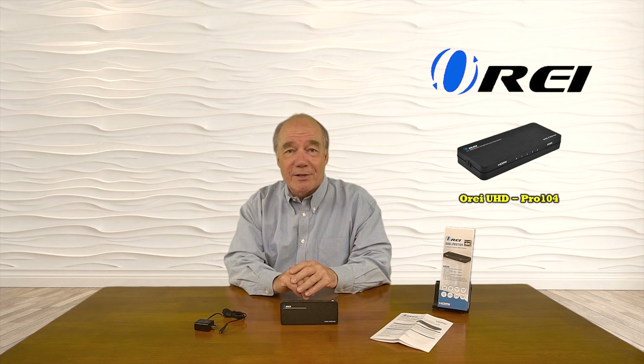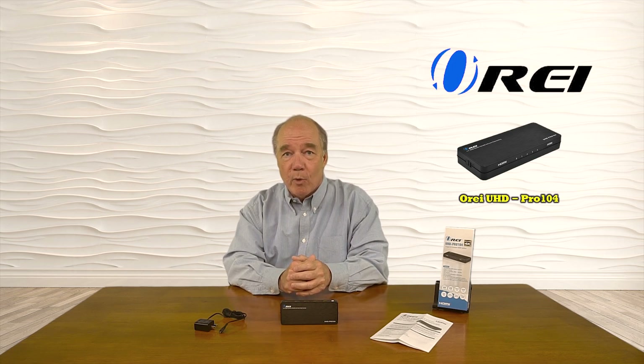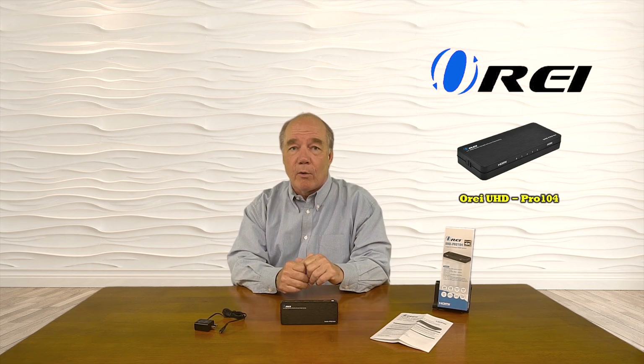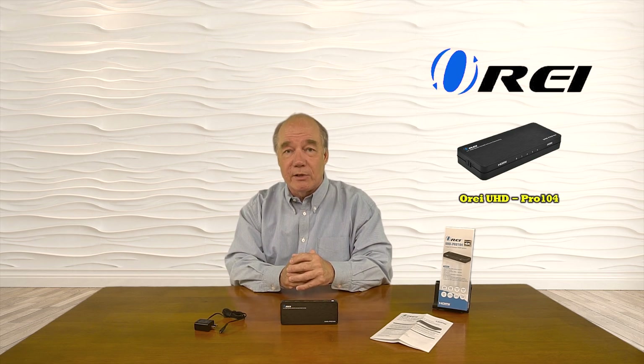I'd like to start with an unboxing of the product just to show you all the components included with the kit, and then I'll list the audio and video standards the product supports. I'll take a closer look at the unit itself and explain all the connections you'll need to make to get it working with your own equipment at home. And then finally, I'll come back and actually install it here to show you just how simple it is to use. So let's get started with the unboxing.